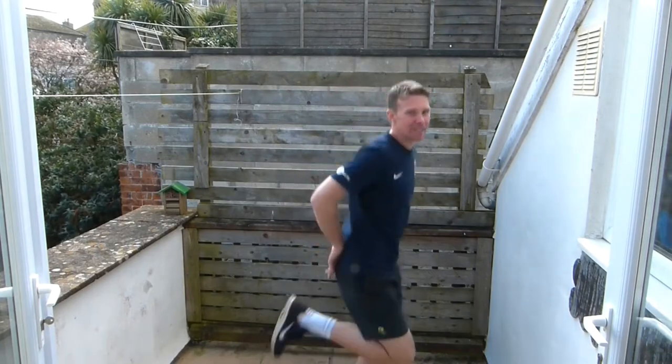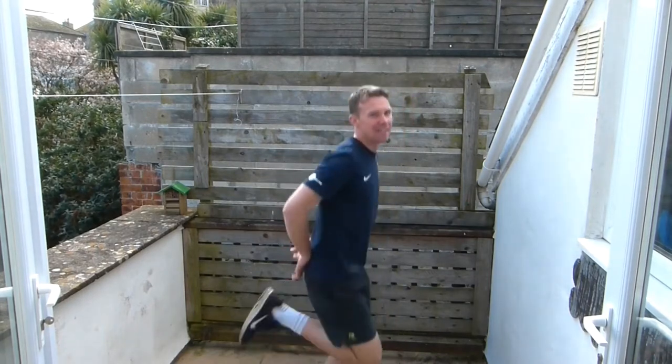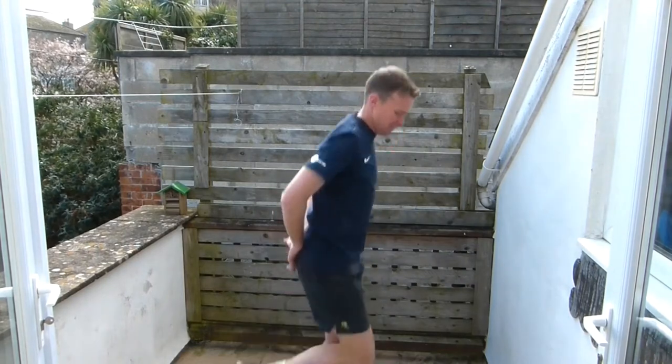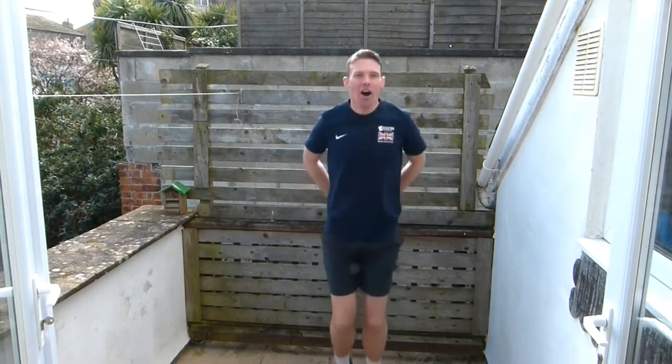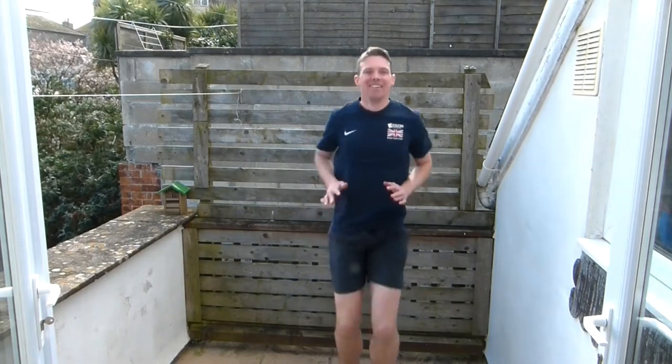The next thing we're going to do is our heel flicks — bring our heels up to our bum. Getting all warmed up, going to have a good session today, it's going to be lots of fun. Good job. And then the next one is our high knees. We're going to start off quite low, then start bringing those feet up, bringing those knees up a little bit higher to that medium height. Now we're going to start building them up even higher — bring them up as high as you can.